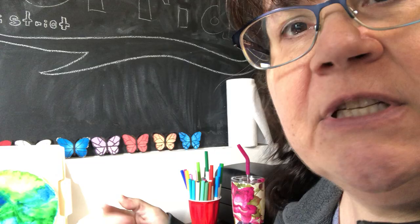We have a coffee filter, some markers, and a spray bottle with water. I have a little spray bottle with water in it here. If you don't have a spray bottle, that's fine — you can just splash water on with your hands. I also have something to protect my tabletop, just a file folder.